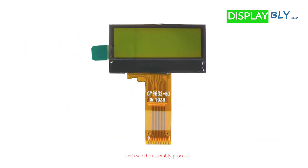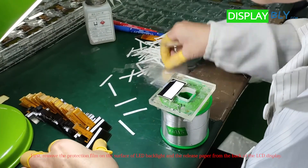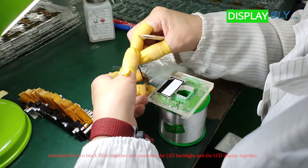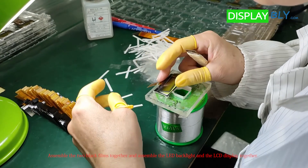Let's see the assembly process. First, remove the protection film on the surface of the LED backlight and the protection film from the back of the LCD display. Then assemble the two black films together, joining the LED backlight and the LCD display together.